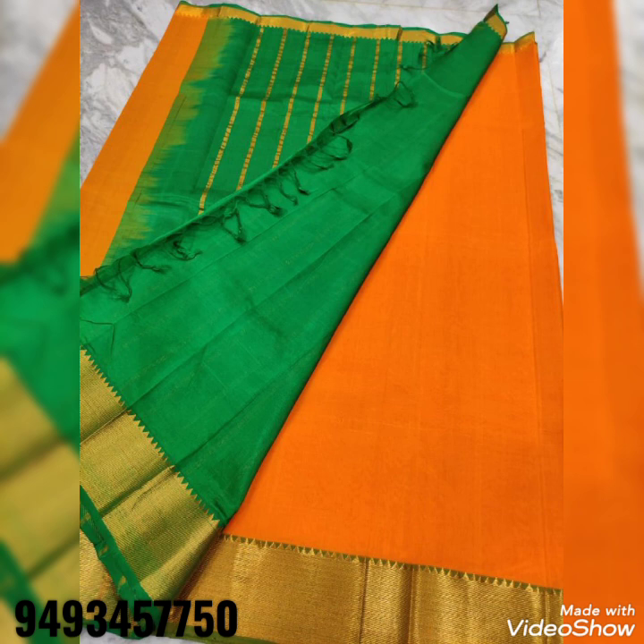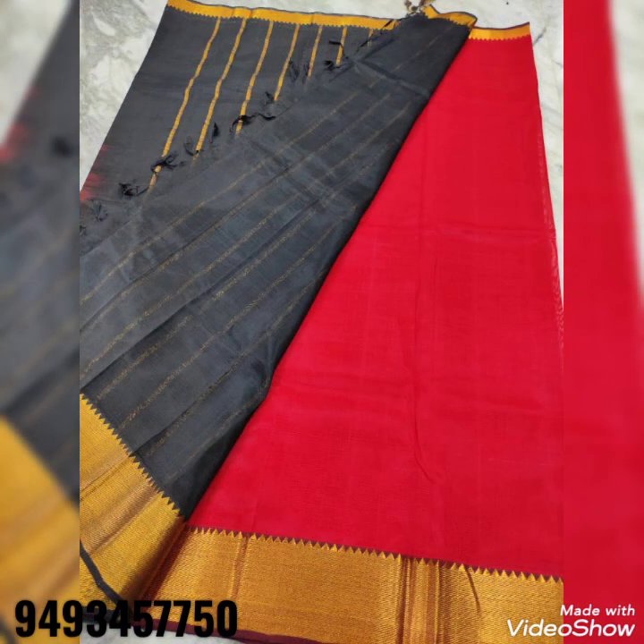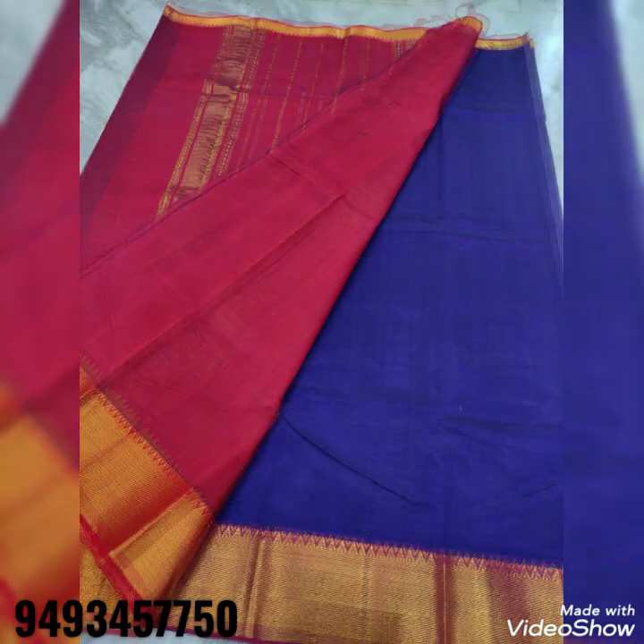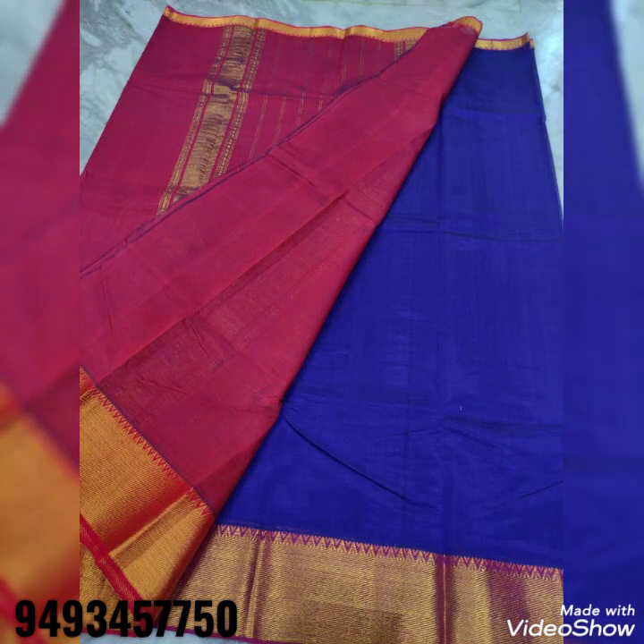This collection comes in 10 to 15 colors. You can see the sarees on screen. If you are interested in any color, please send me a message.